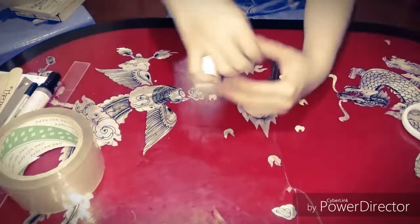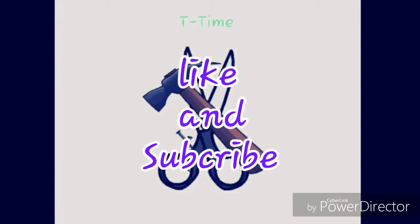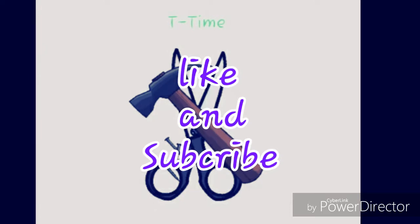This is the end of our video. Thank you for watching — don't forget to like and subscribe to our channel. Thank you so much, goodbye!